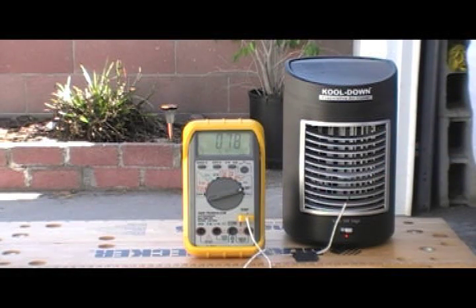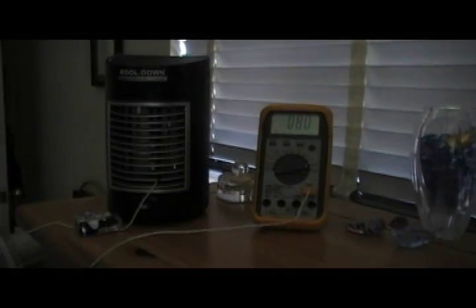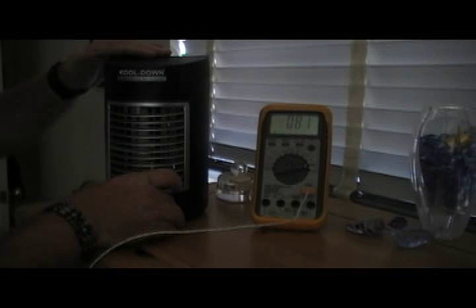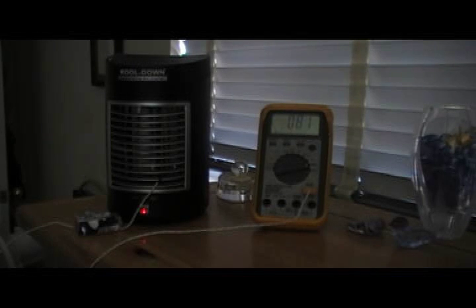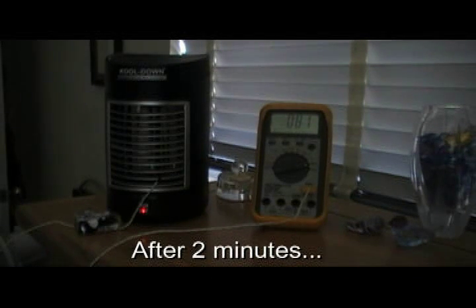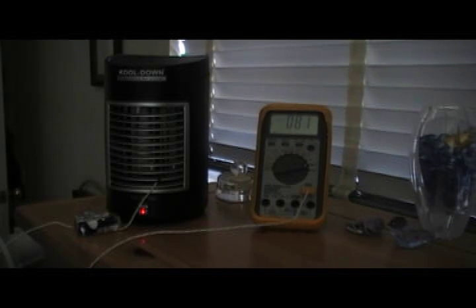I guess my final answer would be this thing really is not worth the money. Give it a try if you want, or don't. So here inside the house - almost the same as outside. Let's see what we get. Being closer now, you can hear the sound of the fan - not exactly quiet to have when you're going to sleep. After a minute - it doesn't really make any difference inside or outside. That air doesn't feel any cooler to me than this big fan I have over here.